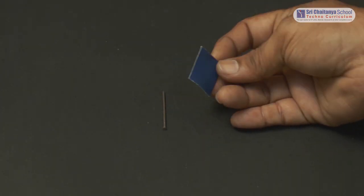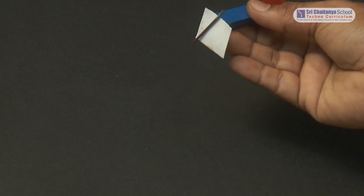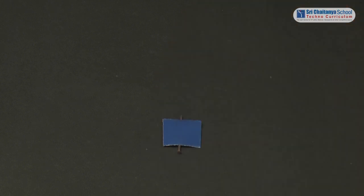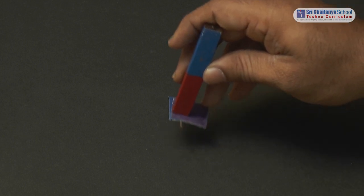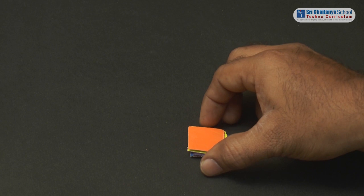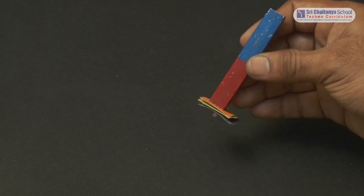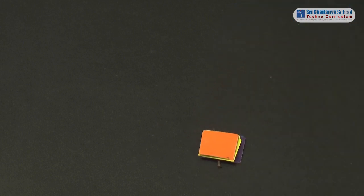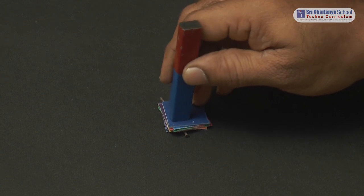Now let us repeat the same activity with cardboard. For one cardboard, the nail gets attracted to the bar magnet. Adding one more cardboard — this time also the nail gets attracted to the magnet. Adding one by one, let us check again. This time also the nail gets attracted to the magnet. Adding some more cardboard sheets, test whether the nail gets attracted to the magnet.